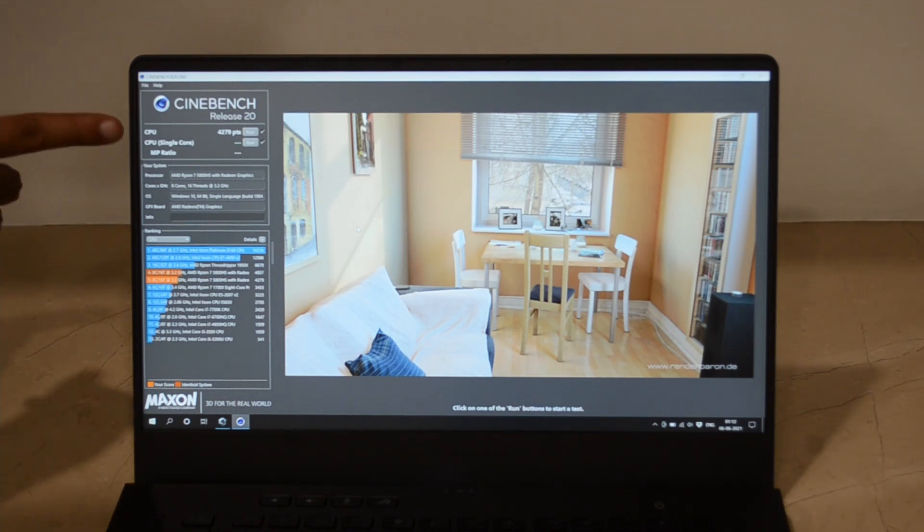So you can see here that we got a score of 4279 points and you can hear that the fan started to run for a little while towards the end. So that was on the Windows mode, the lowest possible mode, and we got a decent score of 4279 on Cinebench multicore.